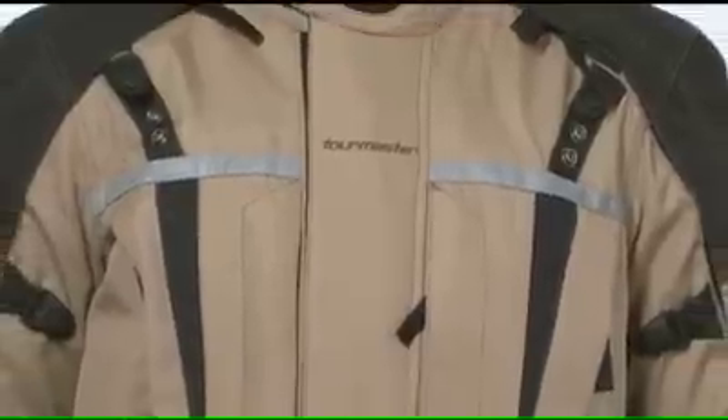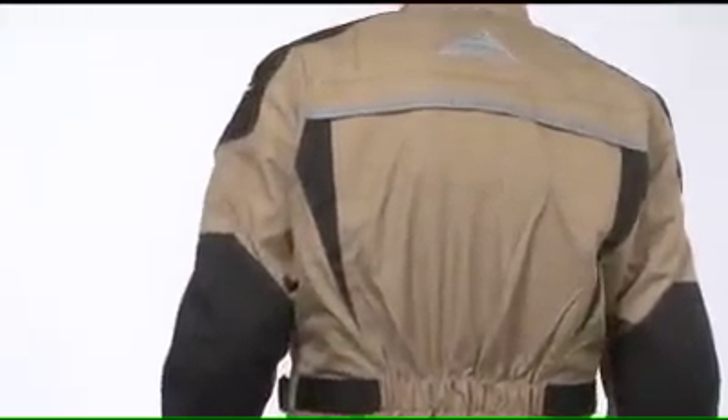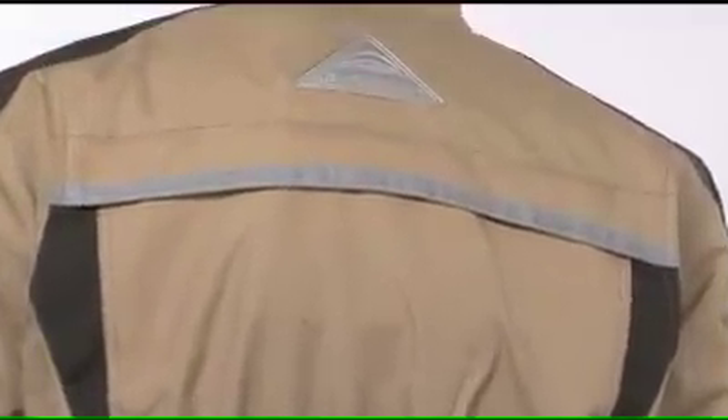Wide reflective strips across the back and chest, reflective sleeve piping, Fozlite material panels, and Tourmaster's signature reflective rear triangle increase nighttime visibility.